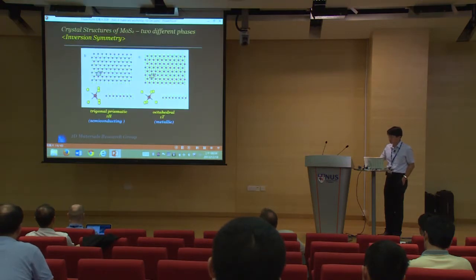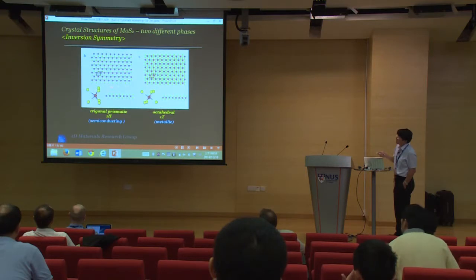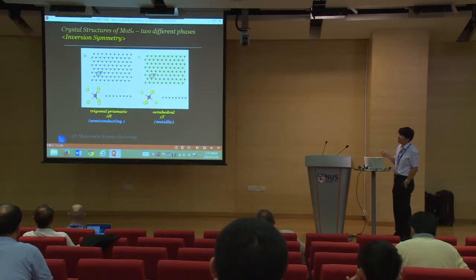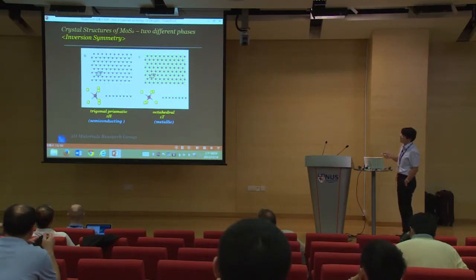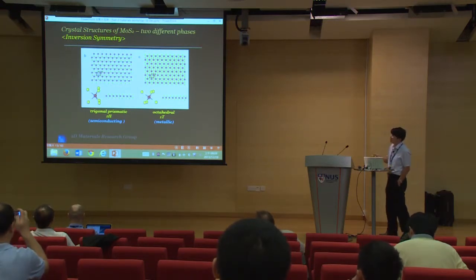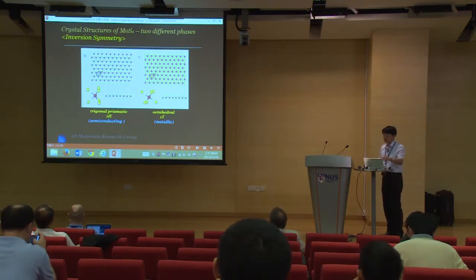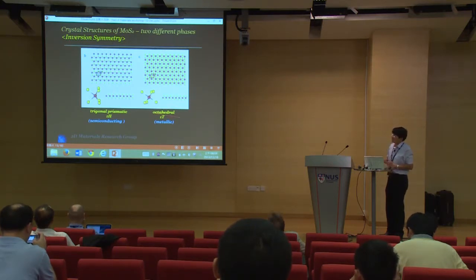MoS2 has a three-atom layer structure: top and bottom sulfur layers with molybdenum in the middle. They exist in two forms: H-form, which is semiconducting, and T-form, which is metallic. The metallic T-form is not very stable, so for most cases people can get only the semiconducting H-form, which is good for electronics. The T-form is more active in catalysis, so both have unique applications.